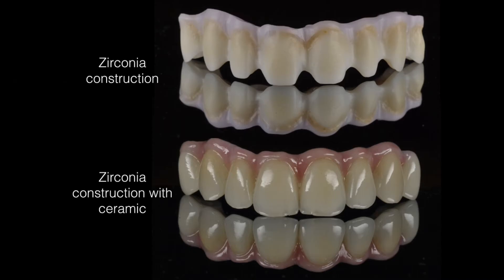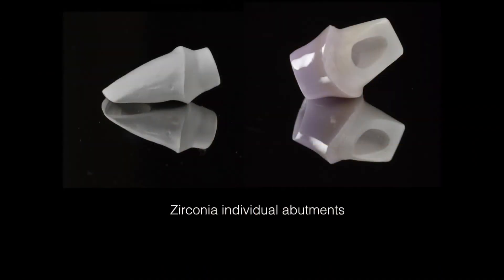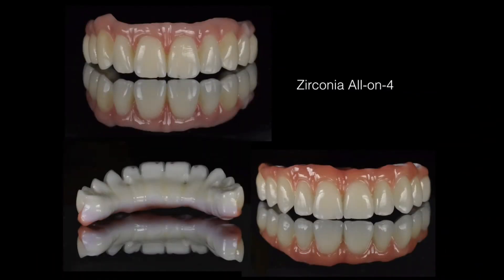This type of crown is made from zirconia, a very strong material that is anti-allergic, translucent, completely biocompatible, tissue friendly and has low thermal conductivity. It is very safe to use and preferred by many people to porcelain fused to metal crowns.